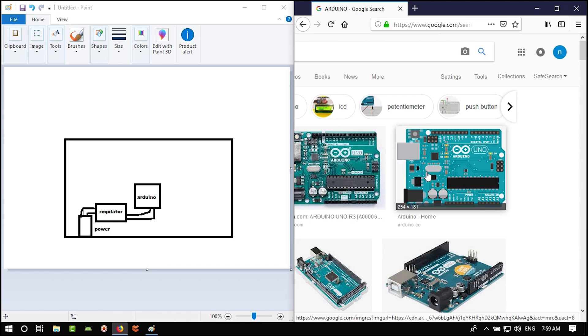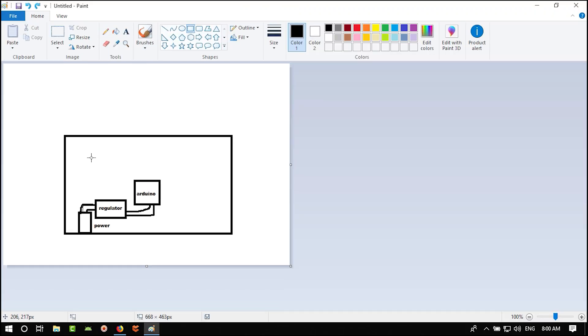For mass production, we could create a separate programmer PCB to program all boards. But for this project we will add the USB-to-UART converter so we have a custom Arduino we can plug a USB cable into and program. If you want to use it in mass production, just don't include this part — create one programmer for all your custom Arduinos.